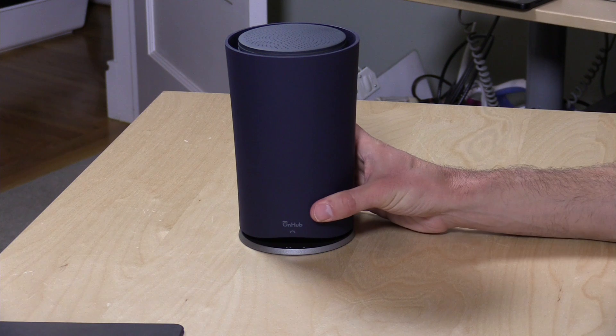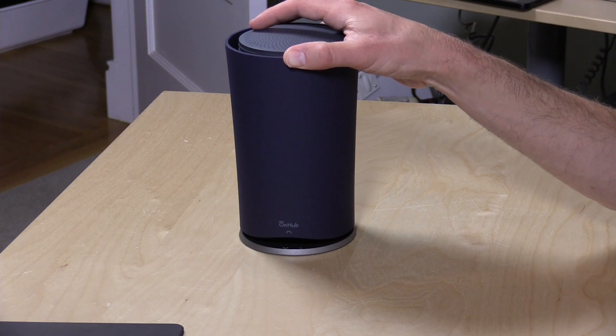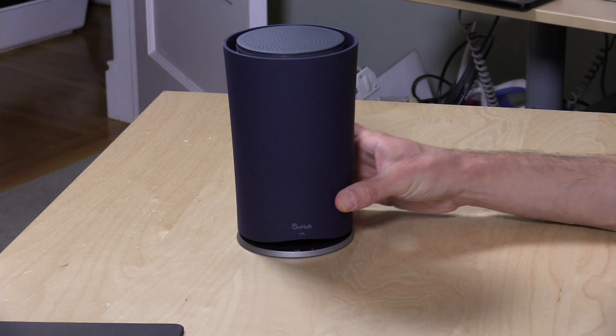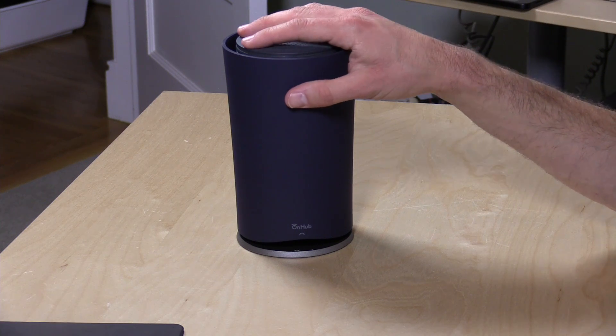It lacks a lot of configuration options that you might be accustomed to seeing on other routers. But for folks that really don't want to think about it and just want the thing to work, this is a really good option. Google made this along with TP-Link, which is a pretty big manufacturer of wireless networking products. They've really focused on the wireless experience, designing it for improving wireless networking in your home, with the ability to update it via software over time.